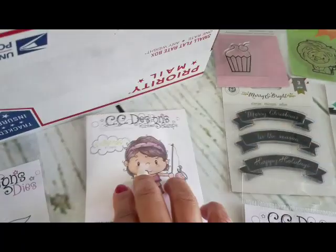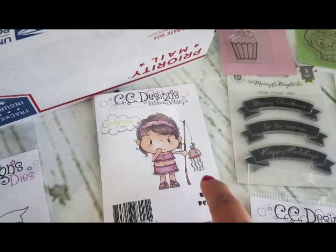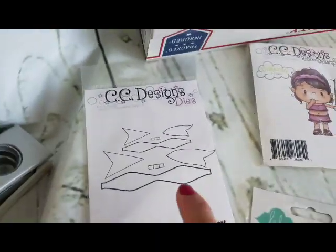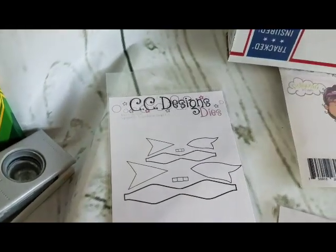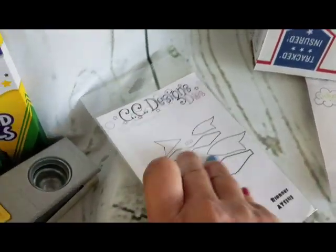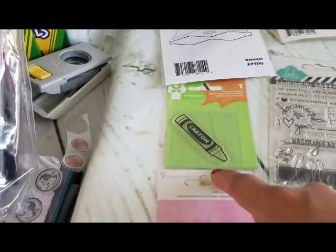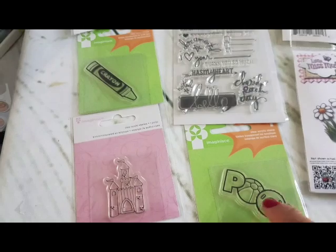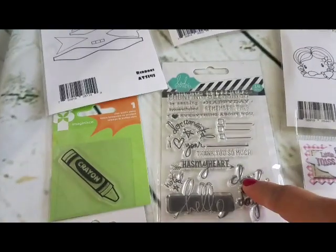This one is CC Designs — red rubber, which is very great quality. It's more of a summer stamp featuring a jellyfish, and her name is 'Bloom.' The die set is also by CC Designs — cute little bows. Down here we have the crayon, the castle, the pool word with a little beach ball.